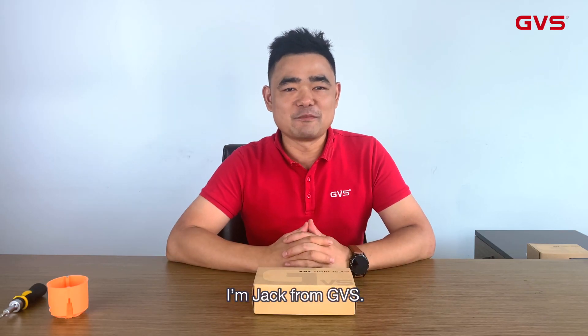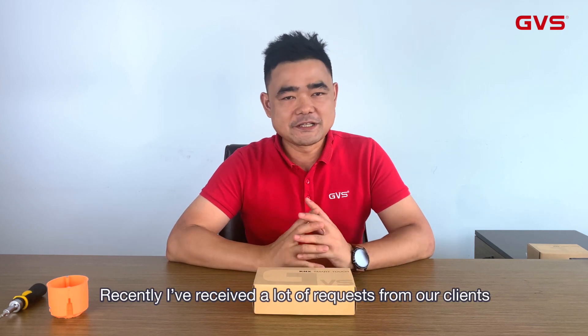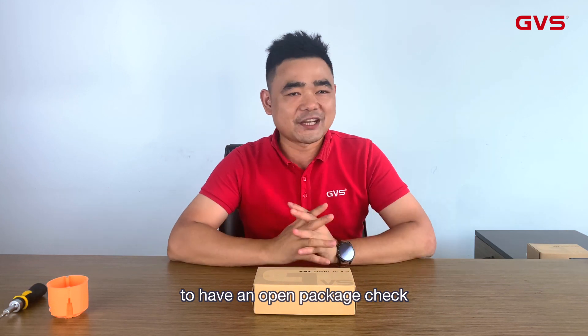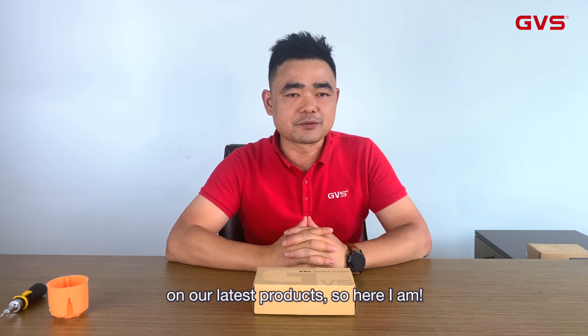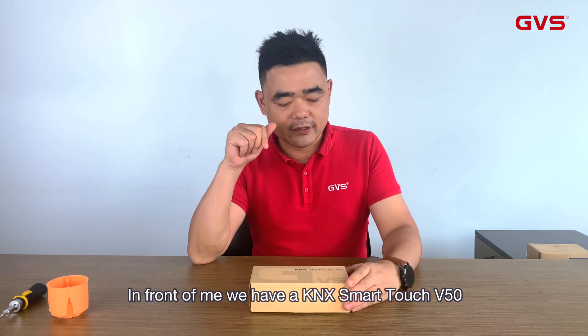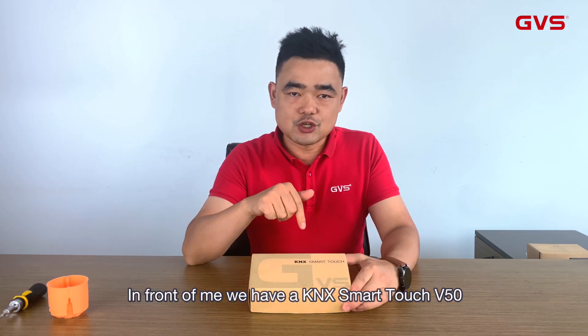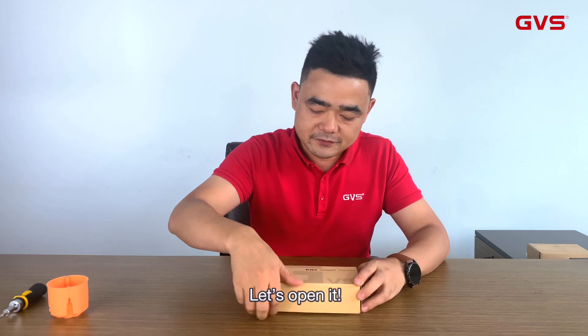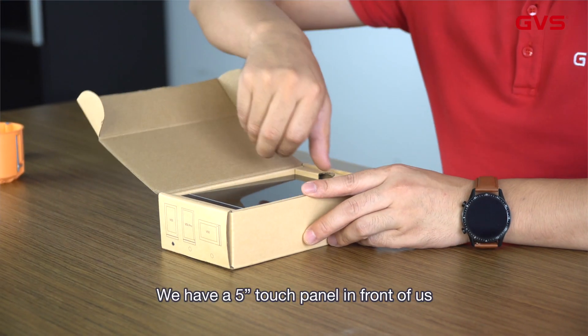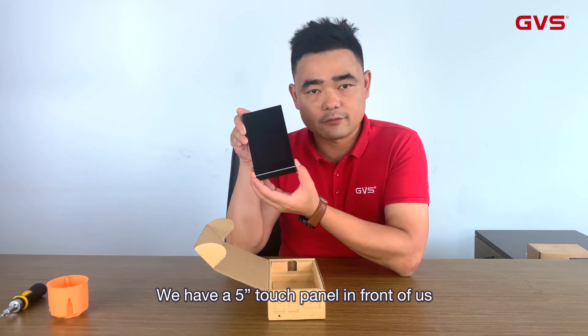Hey guys, I'm Jack from GVS. Recently I have received a lot of requests from our clients for an open-package check of our latest product, so here I am. Let's get it started right now. In front of me we have a Kinex Smart Touch V50 — let's open it. We have a 5-inch touch panel in front of us.